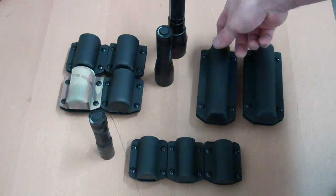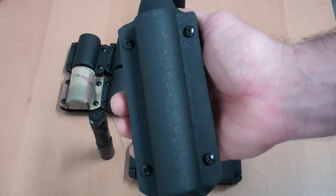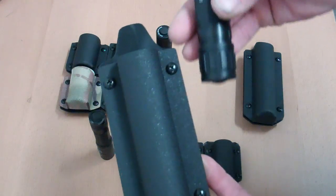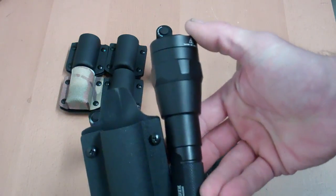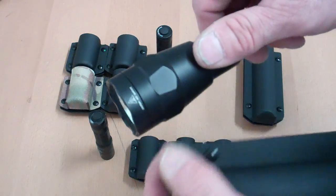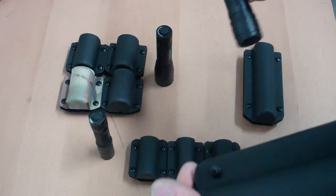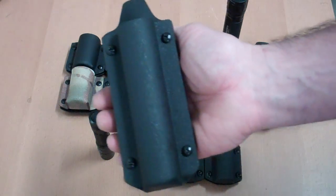Just so you know, we do gear these towards the law enforcement crowd. Because it's such a long flashlight, the only way I can make these and make them work properly is to have them bezel up — this of course being the bezel. Anything other than that didn't really work out; it got to be really big and bulky. So the only way we're offering this is bezel up, and I'll show you a couple of features on it in just a minute.